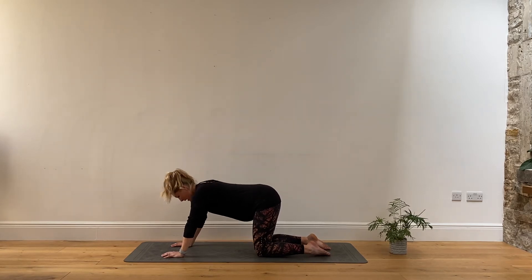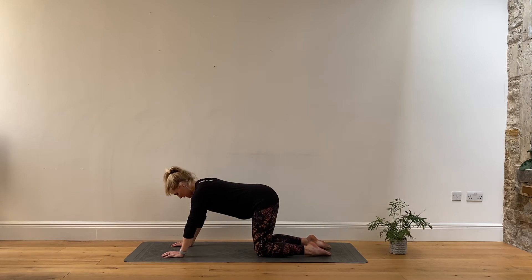Coming back to that center point, keeping the shoulders back and down, crown of the head floating away. Just drawing in through the pelvic floor muscles. We're going to take a couple of breaths here — take a breath in, exhale, drawing in deeper through the pelvic floor muscles.